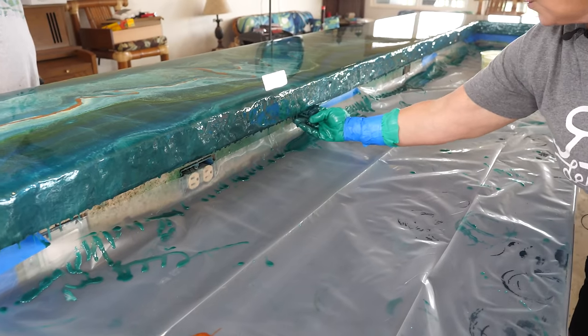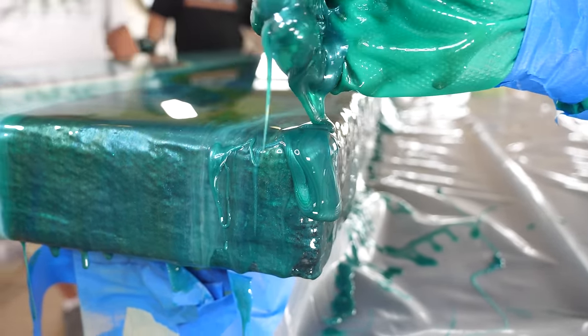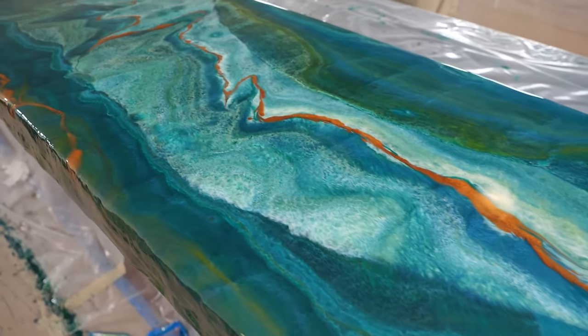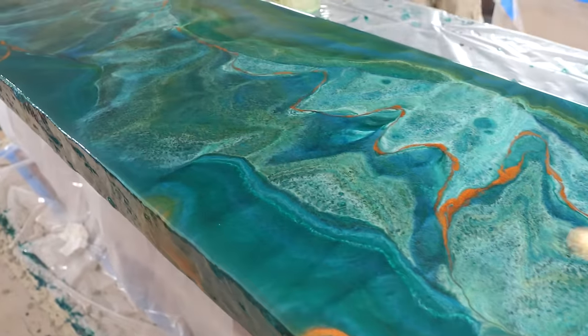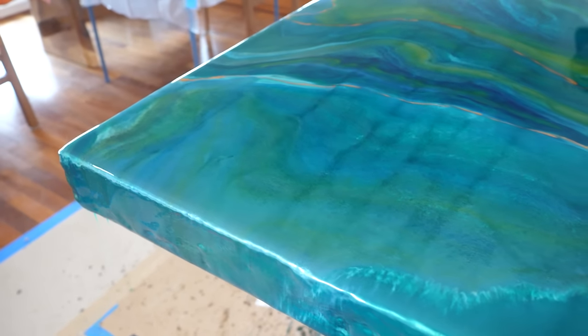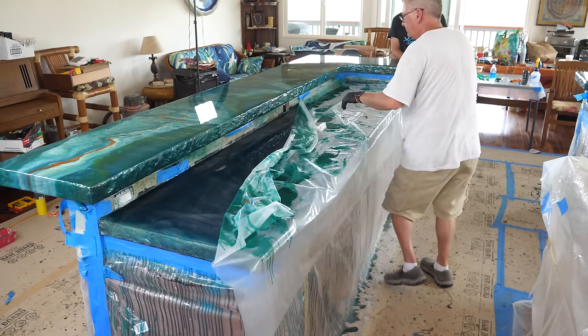Back to the project — we'll let this coat set up for an hour or so, and now we're peeling off our tape dams. You'll notice the epoxy is just shy of the edge, so we're going to take our fingers and help promote that epoxy to flow over the edges. Remember, epoxy wants to go where epoxy has been, so use your hands to coat any dry areas.